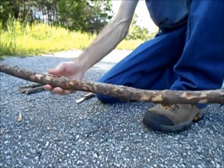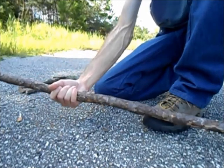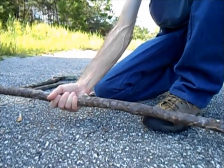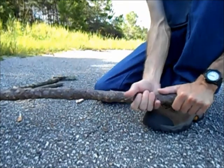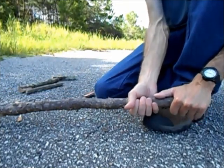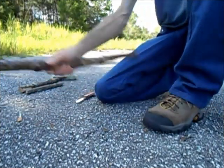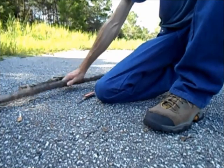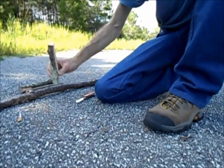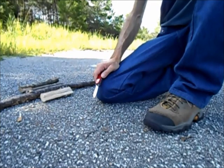I prefer a stiff, bent limb because then all I have to worry about is applying some tension on the cord with my thumb or my fingers to adjust it if I need to. And that's pretty much it for the bow and the block. I'll talk about the cord a little later on.